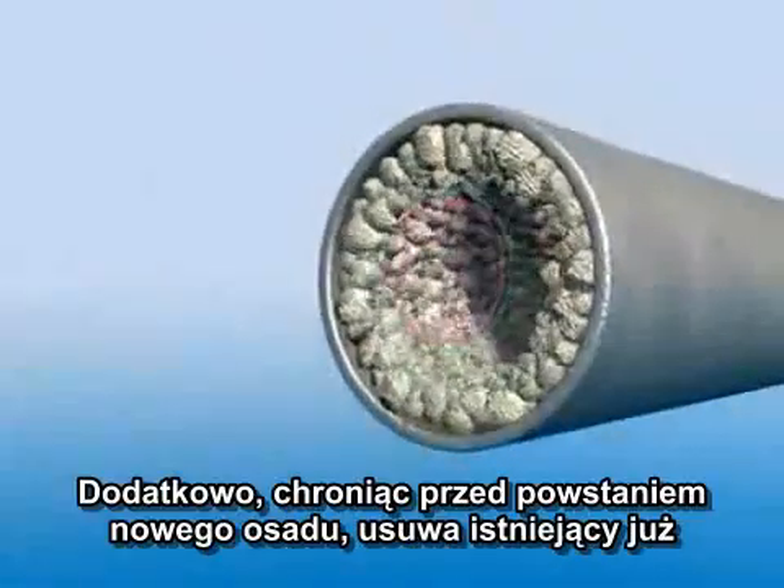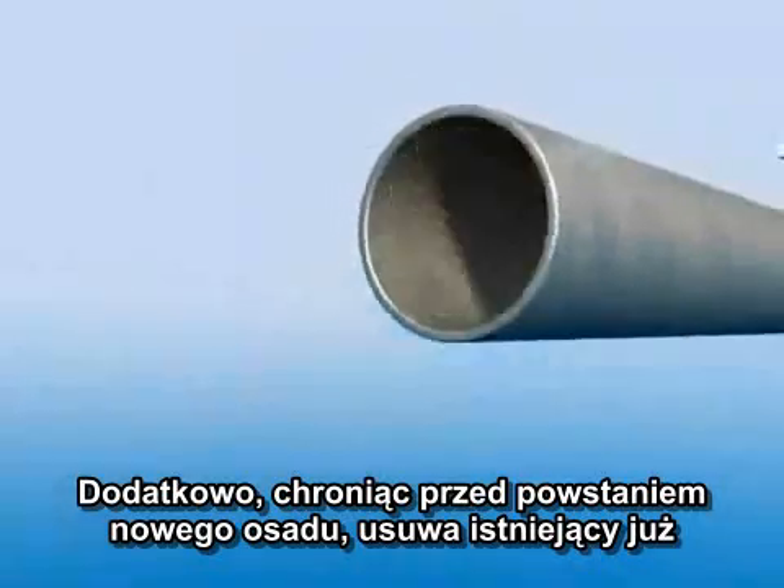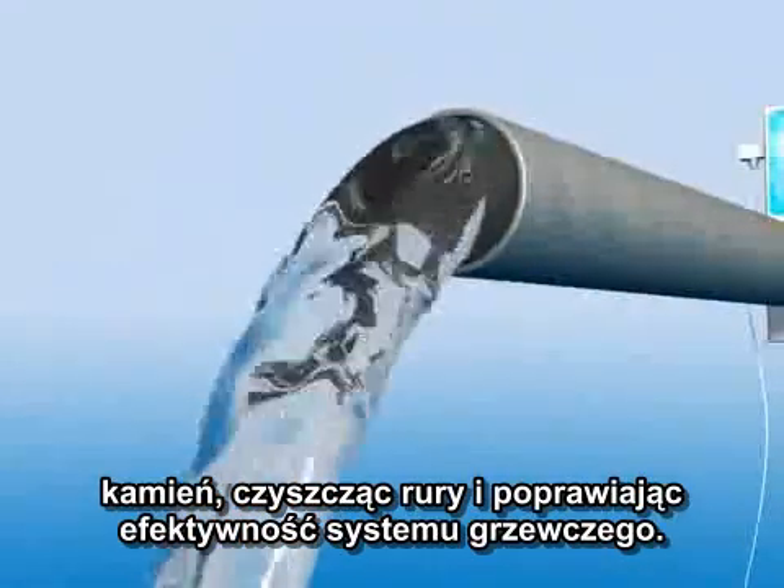In addition to preventing new limescale, it removes existing scale already in the system, clearing pipes and improving heating efficiency.